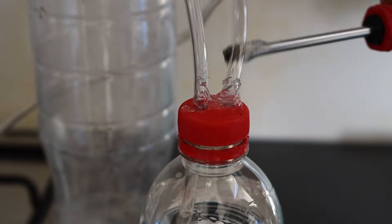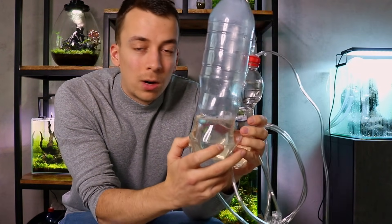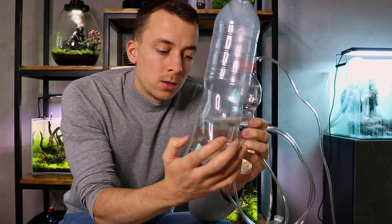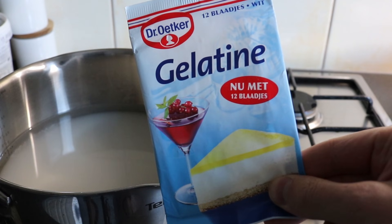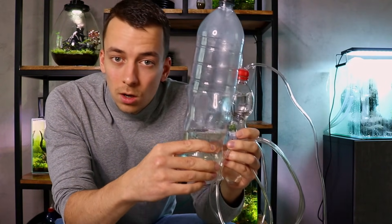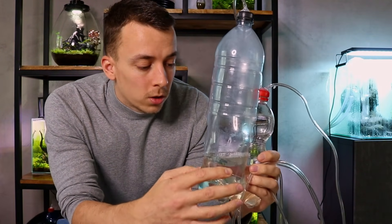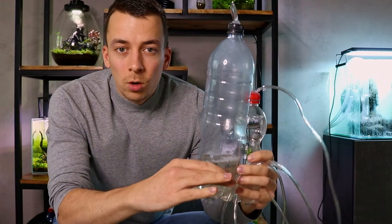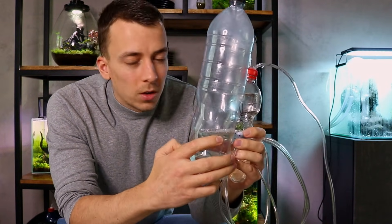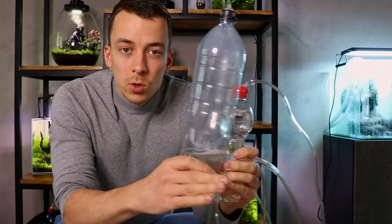If there's even a tiny hole, it won't be able to build enough pressure to go through the diffuser. What makes this system long-lasting — up to six weeks — is the special ingredient in the sugar mixture: gelatin. The gelatin slows everything down, because during fermentation the yeast also makes alcohol, and they can't handle alcohol very well. The more alcohol they make, the less CO2 they produce, and at some point they almost kill themselves. By adding gelatin, we make it harder for the yeast to consume the sugar, which prolongs the whole process.